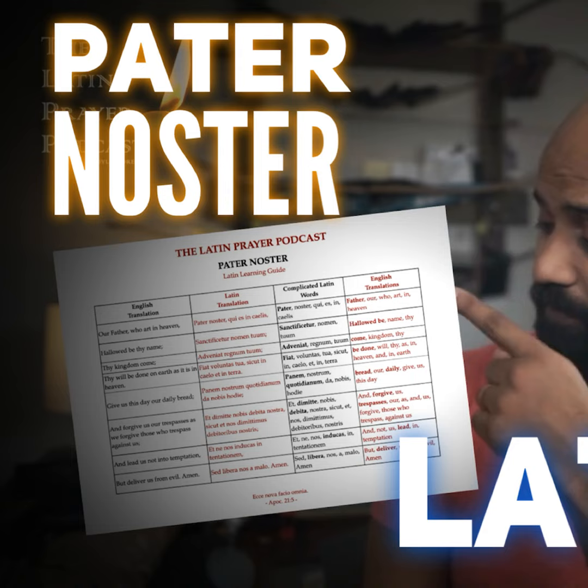In nomine Patris et Filii et Spiritus Sancti. Amen. Pater noster, qui es in celis, sanctificetur nomen tuum, adveniat regnum tuum, fiat voluntas tua, sicut in celo et in terra. Panem nostrum quotidianum da nobis hodie, et dimitte nobis debita nostra, sicut et nos dimittimus debitoribus nostris, et ne nos inducas in tentationem, sed libera nos a malo. Amen.